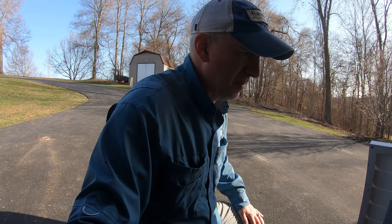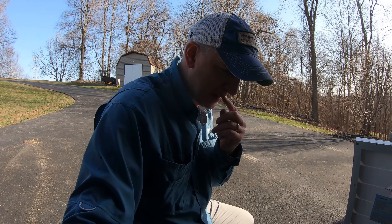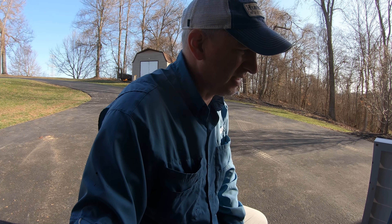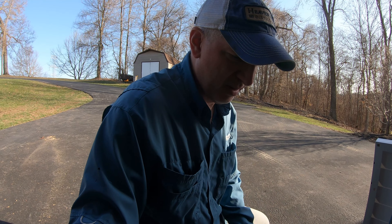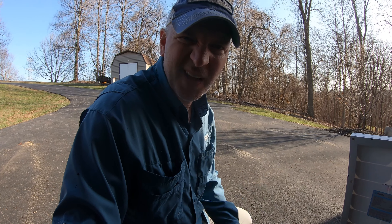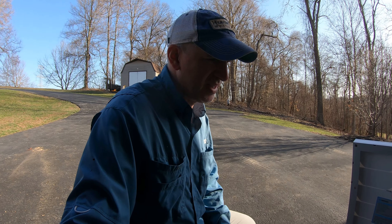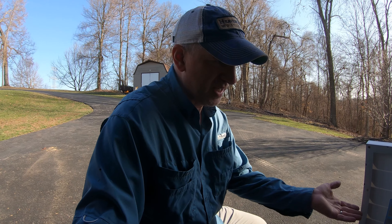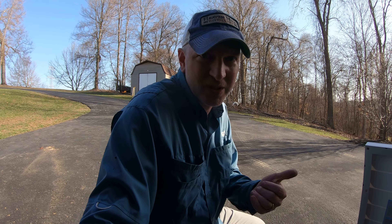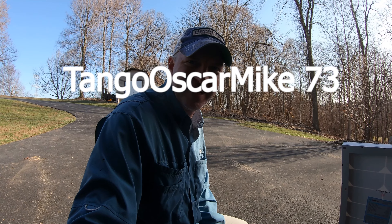I don't know how sturdy this is going to be — that's my only concern. But I think if I put a plate over the whole back of it and just bolt through it that way, or if I put a couple of cross pieces, I think that'll work. Hey, thanks for joining me on this new project — we'll see how it goes. Next time I'm at the hardware store I'll get the pieces, and it really shouldn't take me that long to put this together and get that back up on there. This is Tango Oscar Mike, 73. Take care. Tango Oscar Mike.